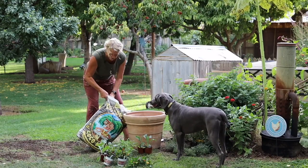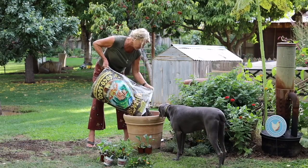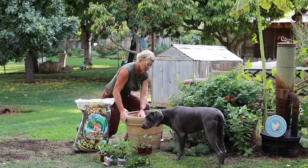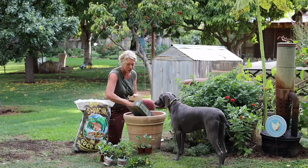Okay, top it off with some potting soil. Put about another cup of this fertilizer in and mix it in just as much.